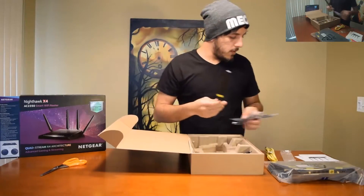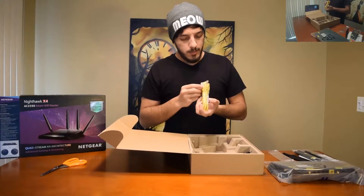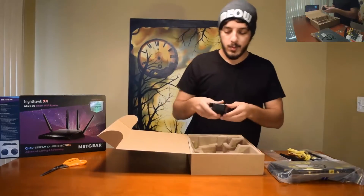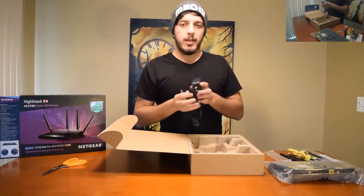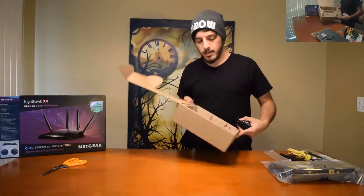That's one of the four — not gonna open all four because that's kind of pointless. Here's an ethernet cable, which is sweet, it's yellow. Comes with a power cable because you need it to run. Now let's get to the main event.